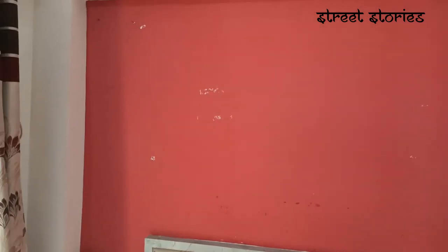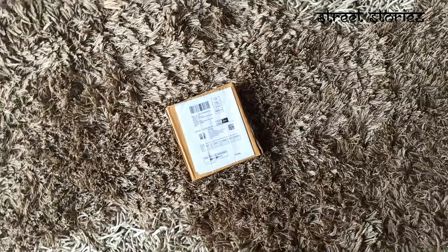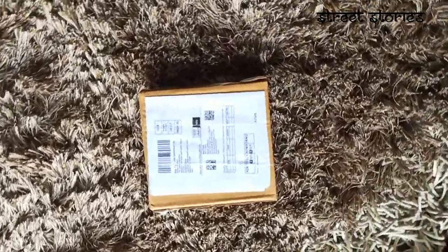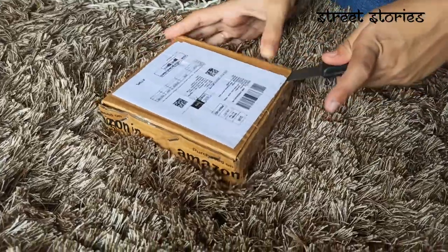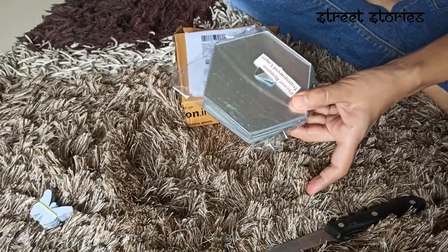You can see how this wall is so plain. Before we paint the wall, we will do unboxing our 3D hexagon stickers which we ordered from Amazon. You can see the unboxing. Finally, our 3D hexagon stickers are out.